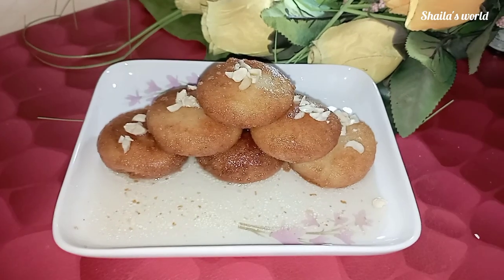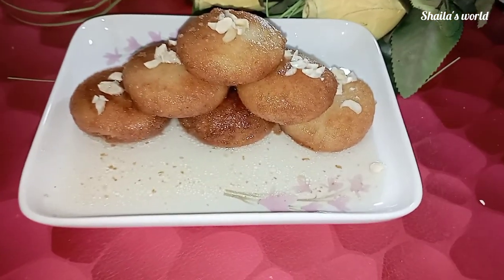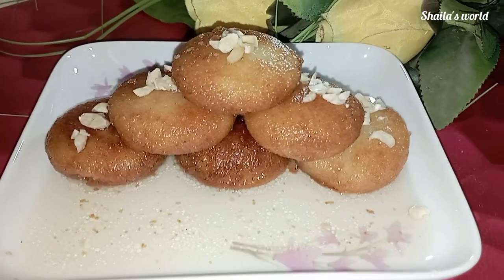Asalamu alaikum. In this video, we will be able to make this mystery recipe for the first time.